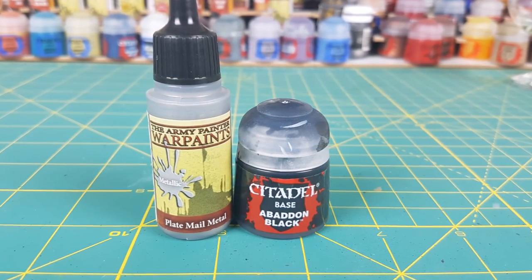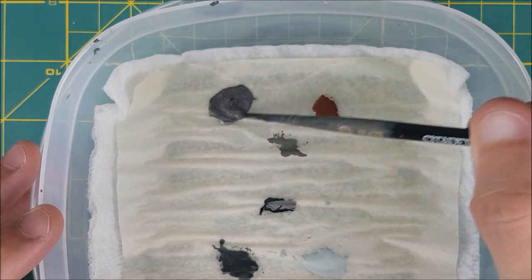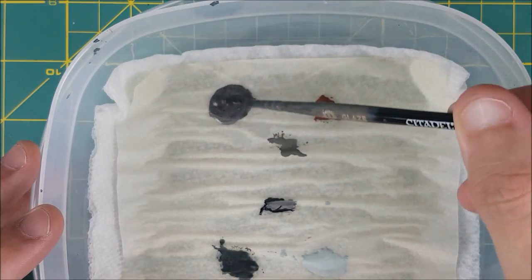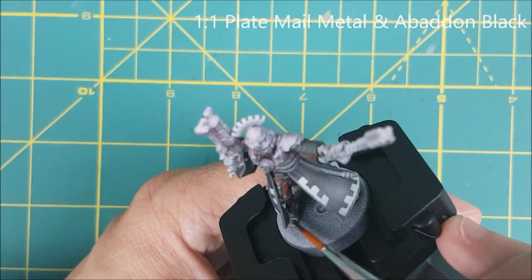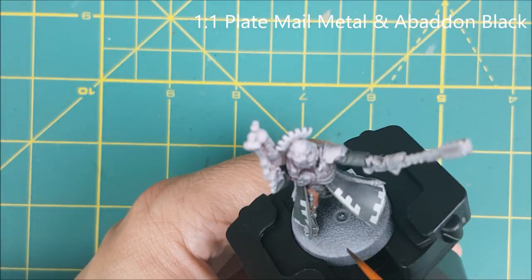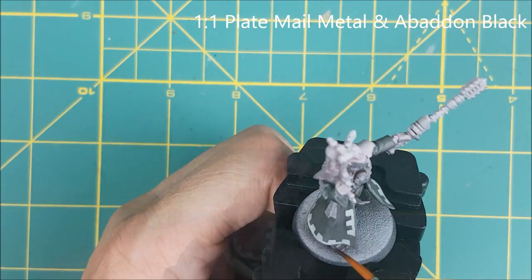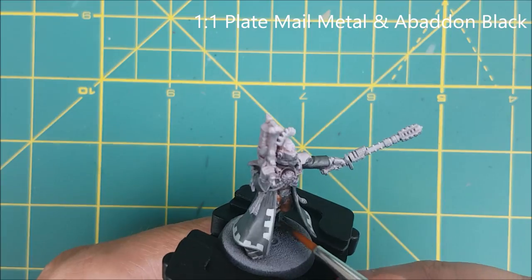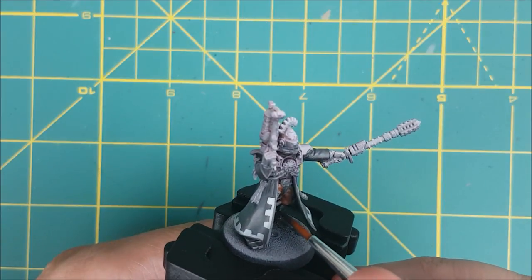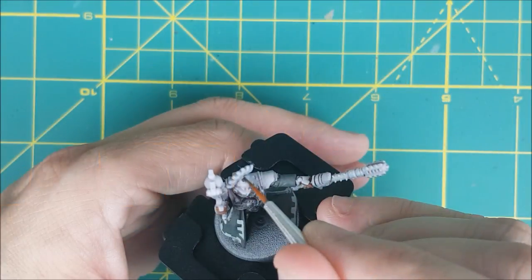Next, I'm mixing up a dark metallic color using a roughly equal amount of Plate Mail Metal and Abaddon Black. This color is going to be used on all the armor that's not being painted red. I'm mostly following the character art for where these colors go, since this is my first Warhammer miniature, but I'll be using custom color arrangements on the other members of the Skitari team. You can see here that I'm painting the boots with the dark metal color, and I'm also using it on the helmet and the armor plates on the gloves.